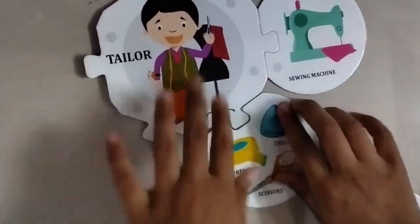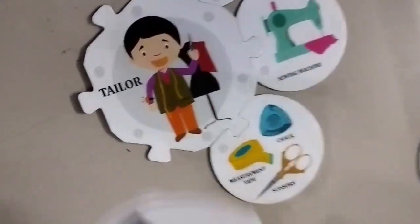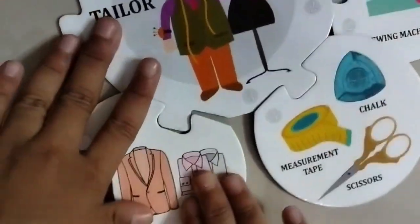Let's go to the other ones. What is next? These are the clothes. The tailor made them.